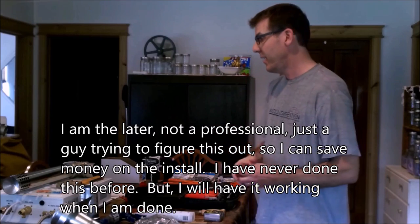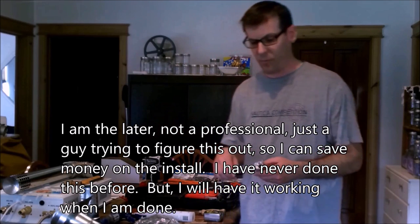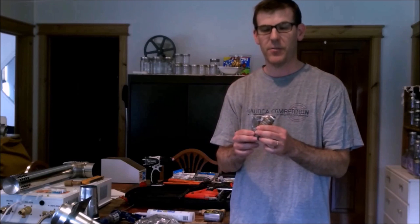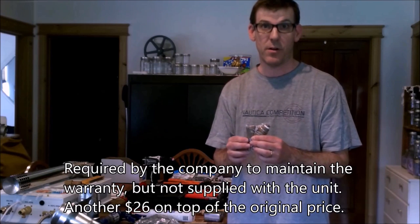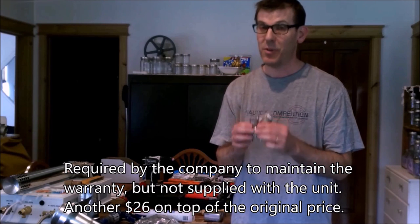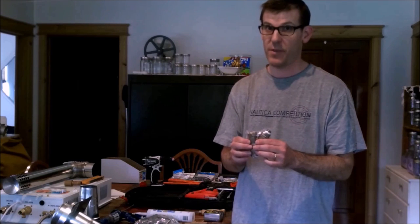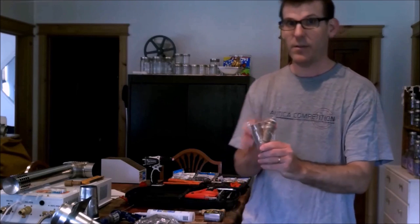One thing they said in the warranty email was they would not warranty their product without this piece — it's called a Y-strainer filter. This piece alone costs around $26 at a local specialized plumbing store. You have to go to not a big box store, but an actual plumbing store where professional plumbers shop to get this part.